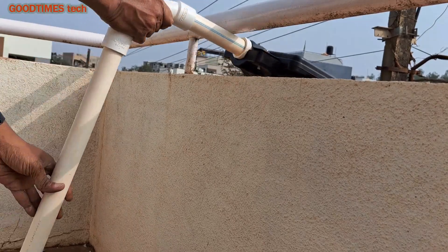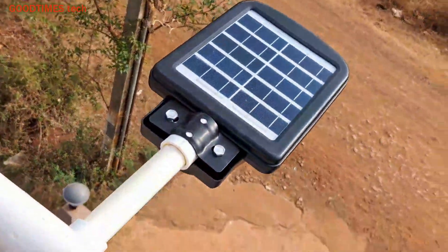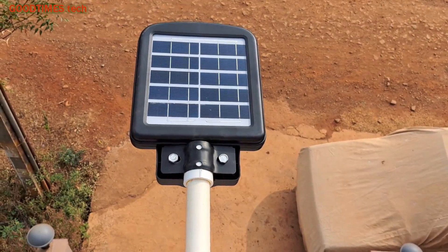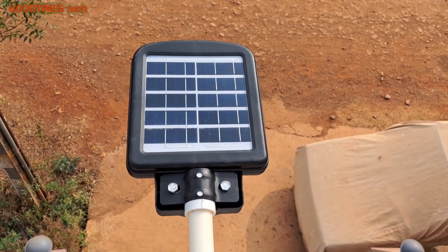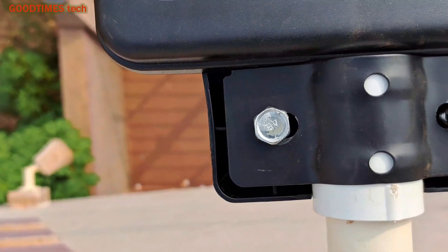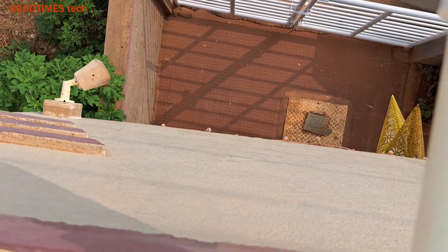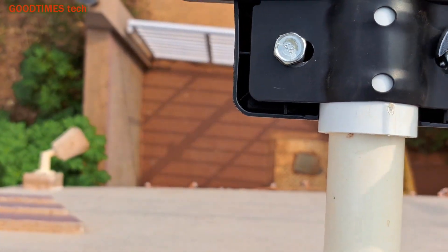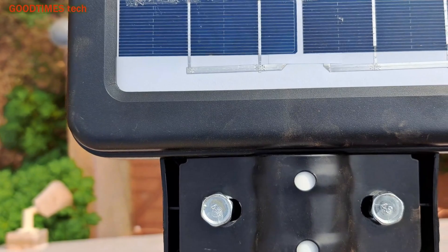Now after fastening the bolts, you can fix it in this way. I need to clamp it to the wall, and I have clamped the pipe in this way. Now the LED light is fixed at 180 degrees. You need to fasten the nuts on the street light using a 14 mm spanner. Fasten them firmly so that the street light will not turn or move up or down.